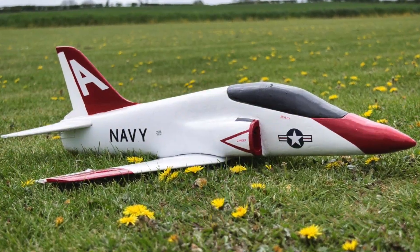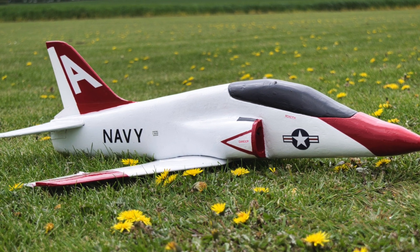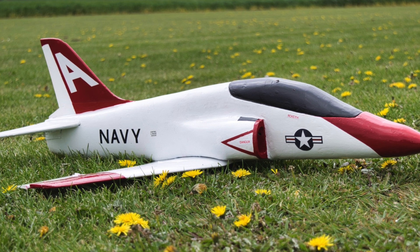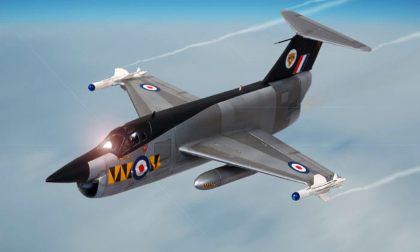It was a shame to see it end like this, but as the saying goes on my website: build, fly, and sometimes crash — and we crashed this time. The Wright brothers didn't get it right first time either.